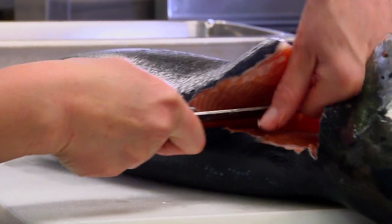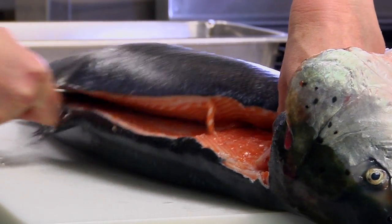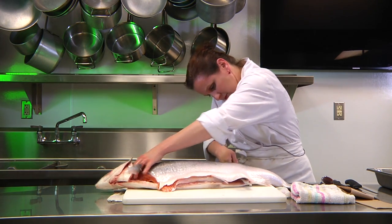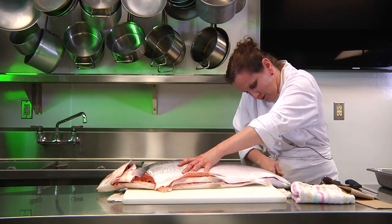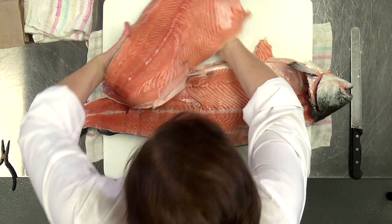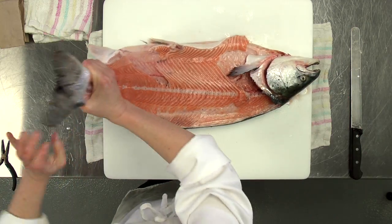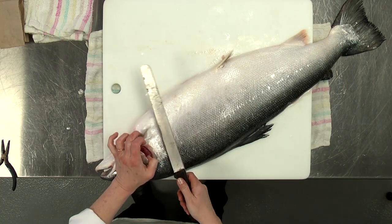I'm cutting through too much of the spine — sorry, there we go. You take the first side off, then turn the salmon over and do the same thing on the other side.